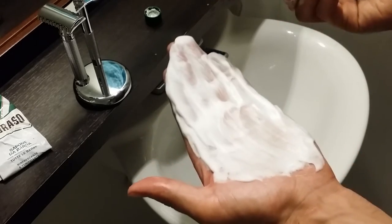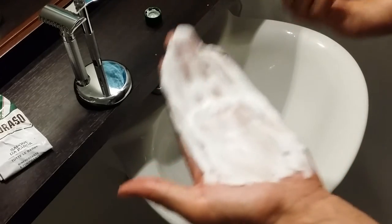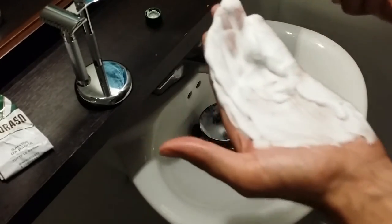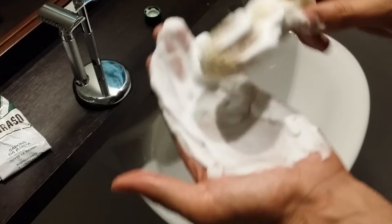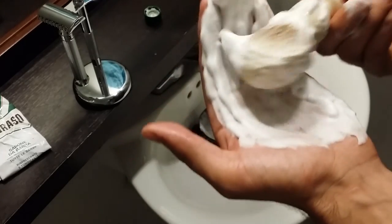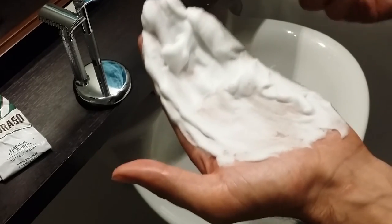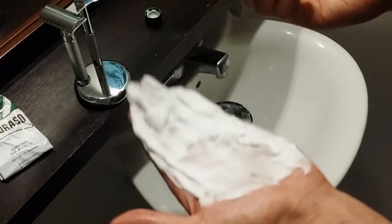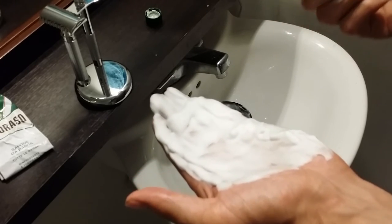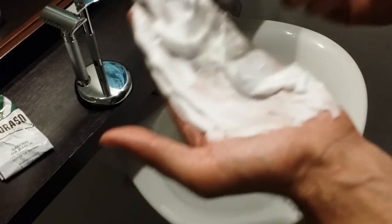Overall, this tube should last you about a year since you don't need to use that much. For people who only do one or two passes and don't go against the grain, it could last a year and a half — this thing lasts forever, and that's one of the reasons I really like it. Right now on Amazon it costs about ten dollars for a 5.2-ounce tube, which comes out to about two dollars an ounce — pretty much the industry standard, not overpriced, not underpriced. For the price point I think it's one of the best shaving creams out there, which is why it's so popular.